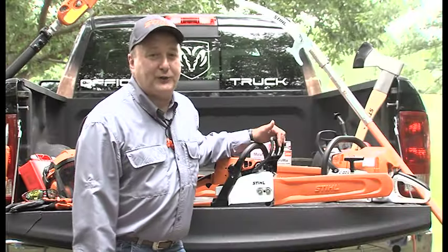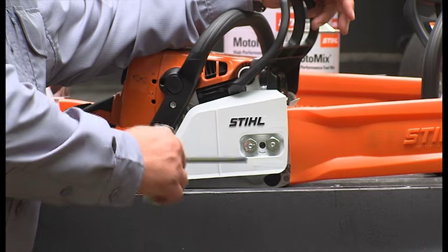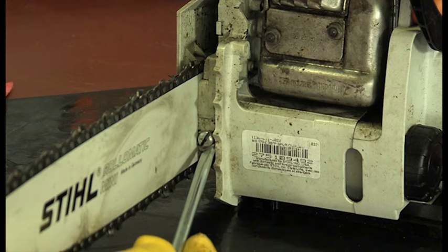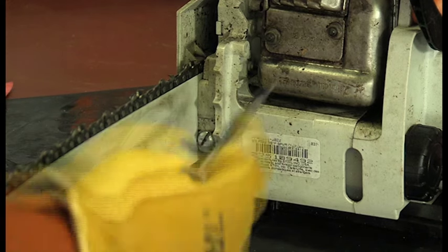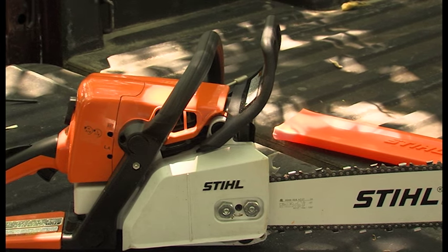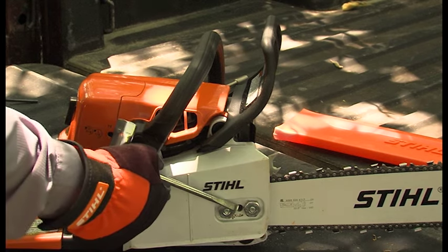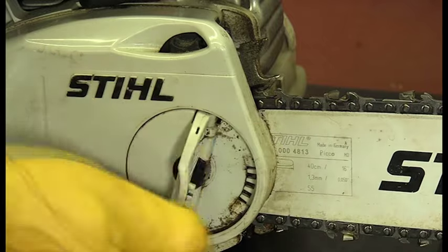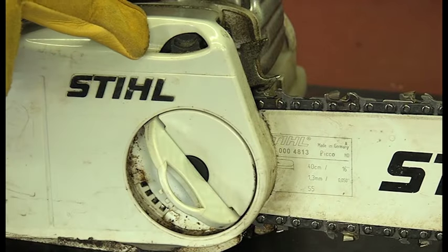To adjust your chain tension, there are three basic variations depending on what chainsaw you have. One is adjusting with a front mounted chain adjustment screw, one with a side access adjustment screw — which is the most common on newer chainsaws today — and finally, one with a quick chain adjustment that requires no tools to adjust the chain tension.